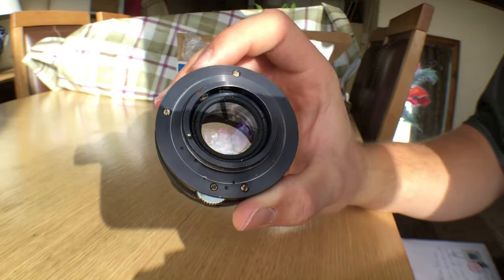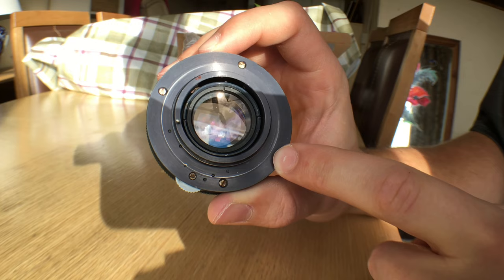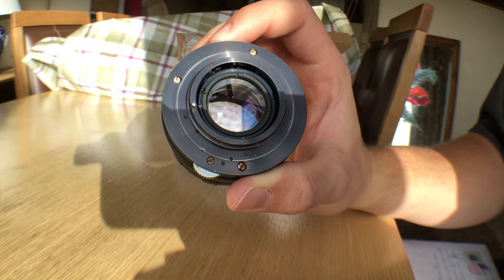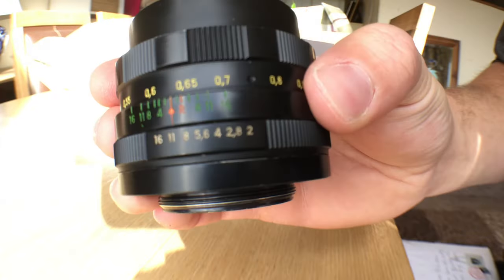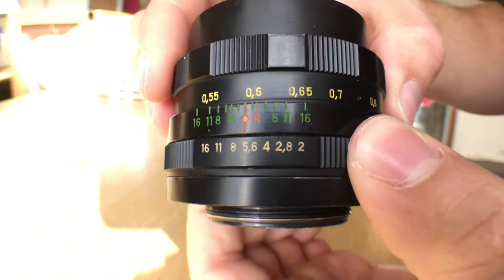For Canon, there's a 42 millimeter mount to Canon adapter, and that was only about four pounds. You can also get them for Nikon and others, and maybe some older cameras — they make a lot of adapters for these, so you won't be running out of any fun with this.